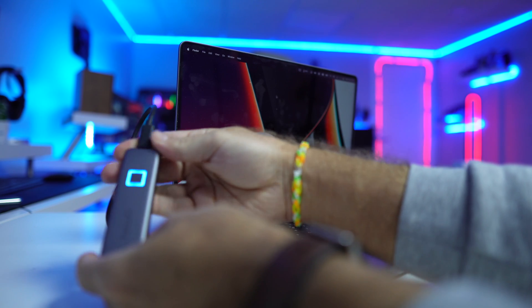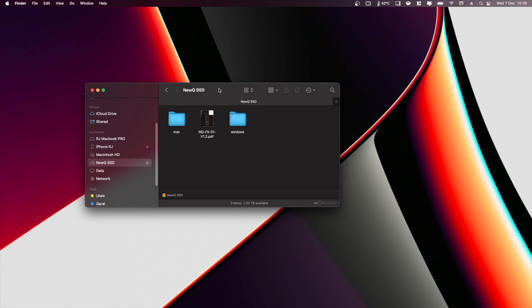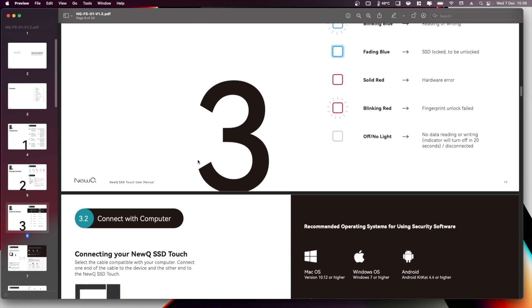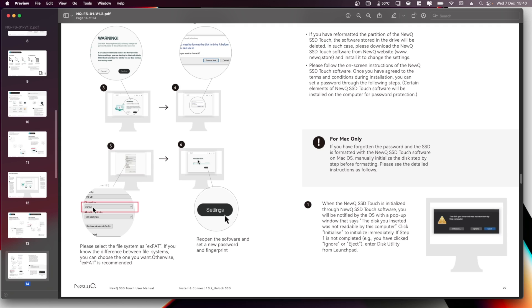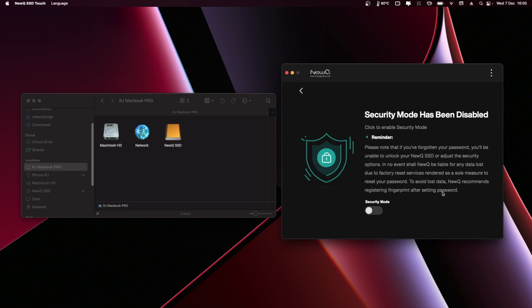Setting it up is really easy. All you need to do is plug it into a computer — you can use Windows or Mac to configure it. I used my MacBook Pro. Once you insert the SSD, you can access the drive because it's not protected yet. Inside you'll find a Windows folder, a Mac folder, and a manual. You then install the drivers — in my case I installed the Mac version, a software called NewQ SSD — and restart the computer.